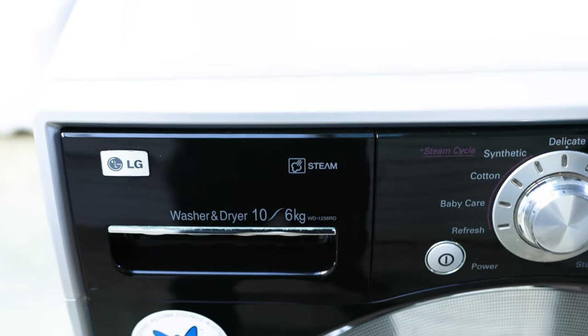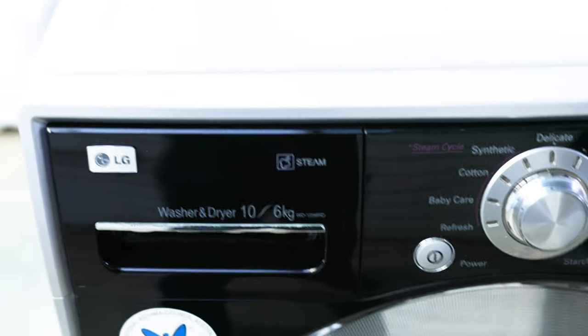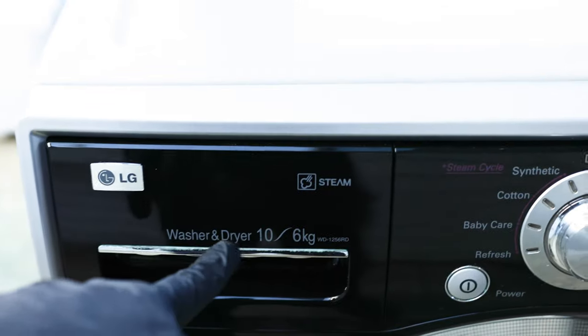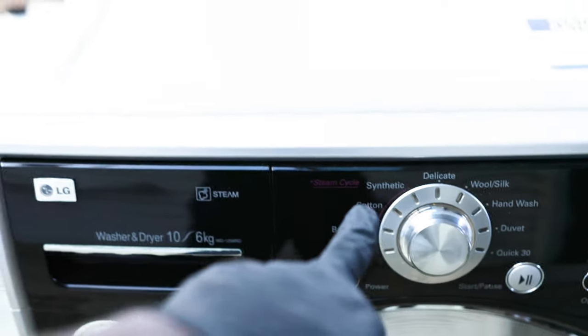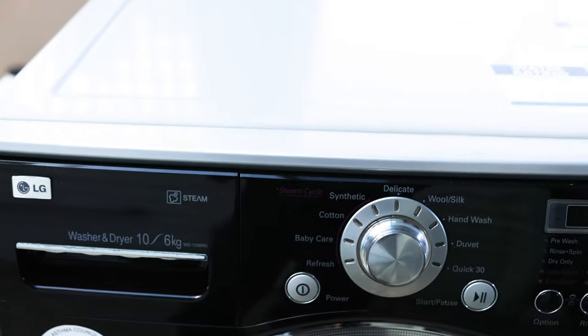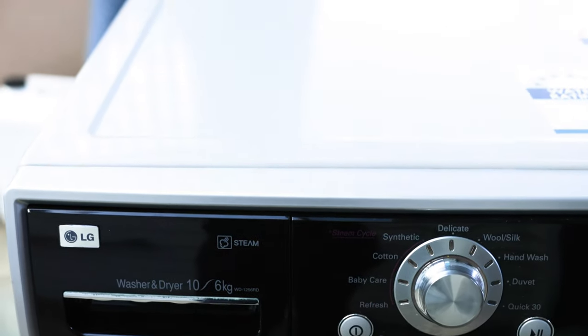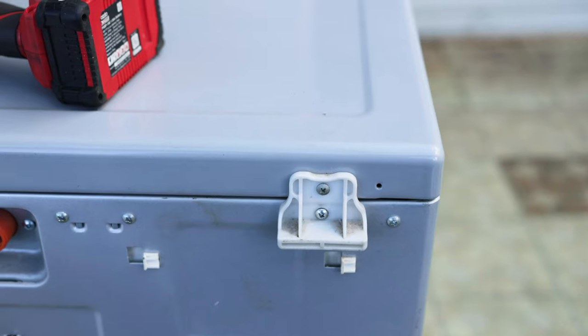For most LG washing machines that have the steam function, it will be written on the machine — usually on the soap drawer or somewhere close to the cycles — it'll say 'steam wash'. Then you'd know to check that heating element. Let's check that heating element and see how we can disconnect it.